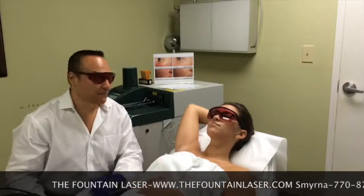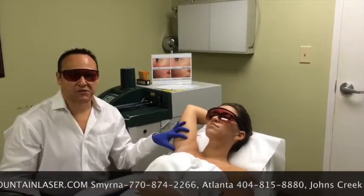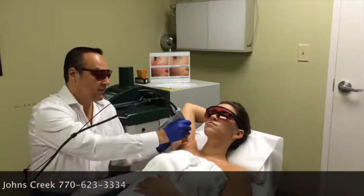Hi, I'm Mark from the Fountain Laser. Today we're going to demonstrate laser hair removal on this patient's right underarm. We'll place the handpiece right on her underarm. She's cleanly shaven for this treatment and we'll start.